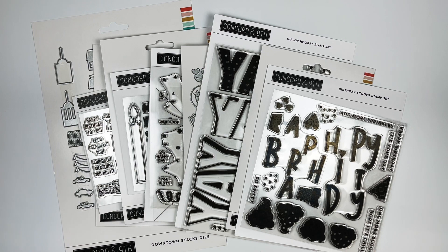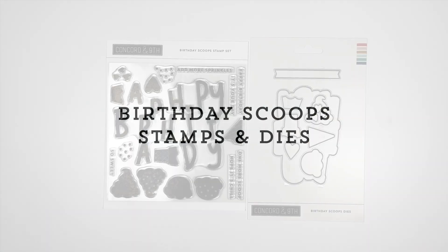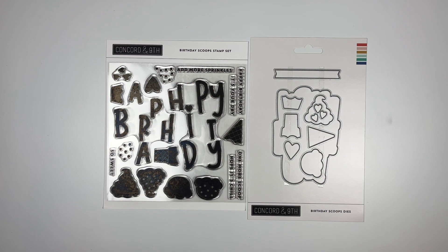This is the time to get all your birthday sets for the rest of the year and have them ready to go. So let's get started. This is the Birthday Scoops Stamp and Die Bundle — a two-step big bold 'Happy Birthday' with supporting sentiments and all the ice cream you could possibly want.